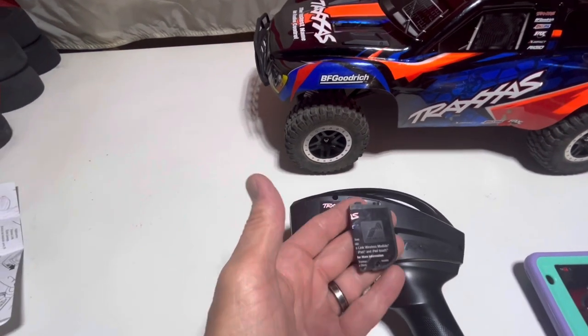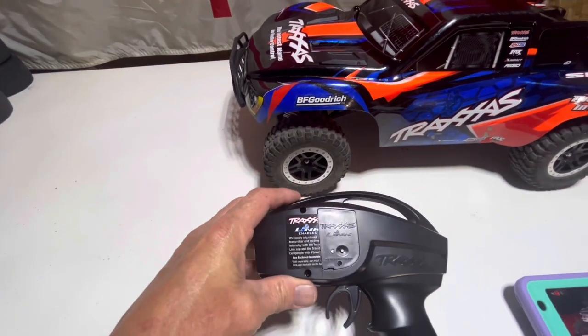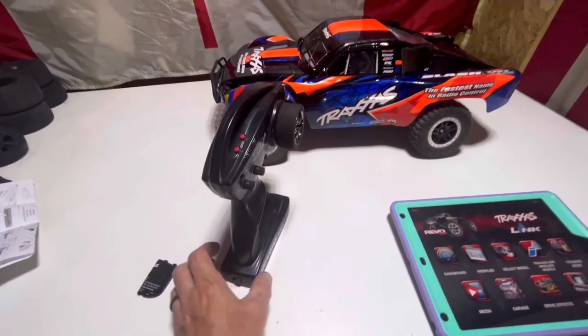It's a pretty simple process — just take off the back panel and plop it in, as easy as that. We've got the car turned on, you can hear it in the background. Turn your controller on.